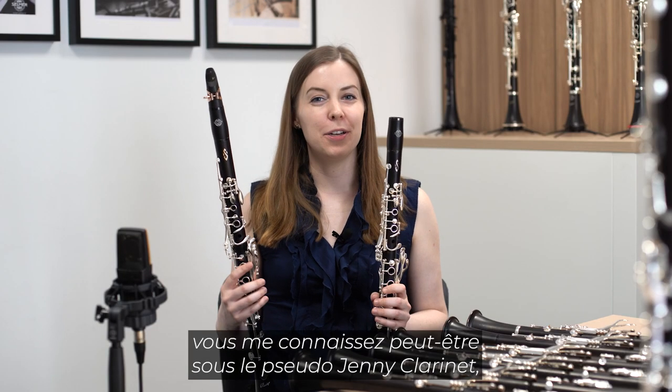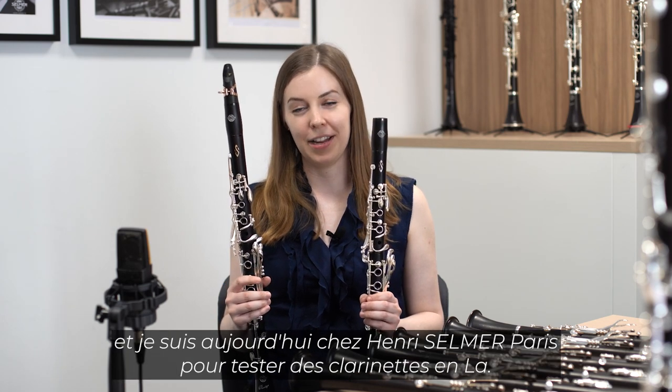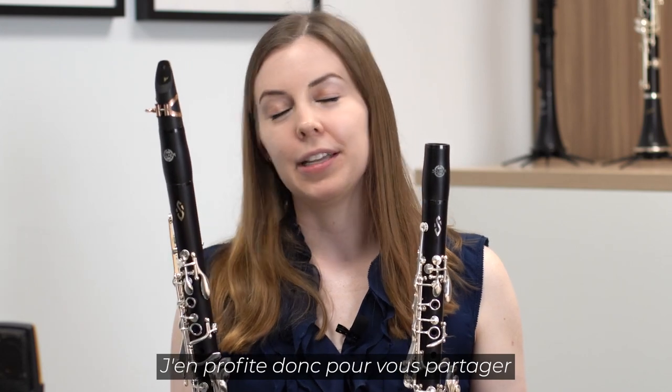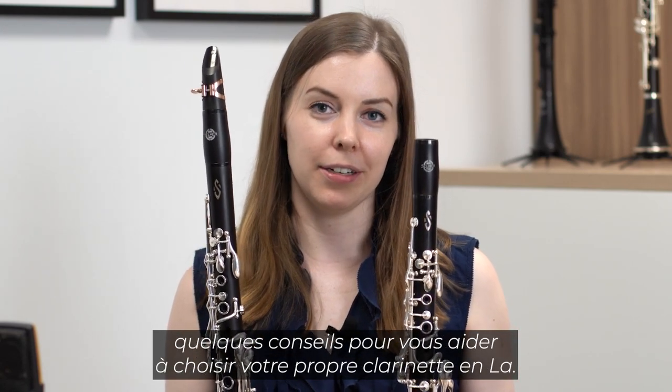Hi, my name is Jenny McClay. You might know me as Jenny Clarinet, and I'm here today at Selmer Paris testing A clarinets. While I was testing them, I wanted to share a few pieces of advice to help you select your own A clarinet.